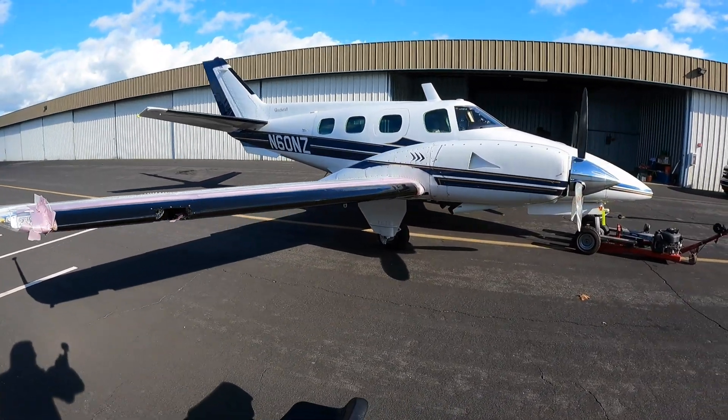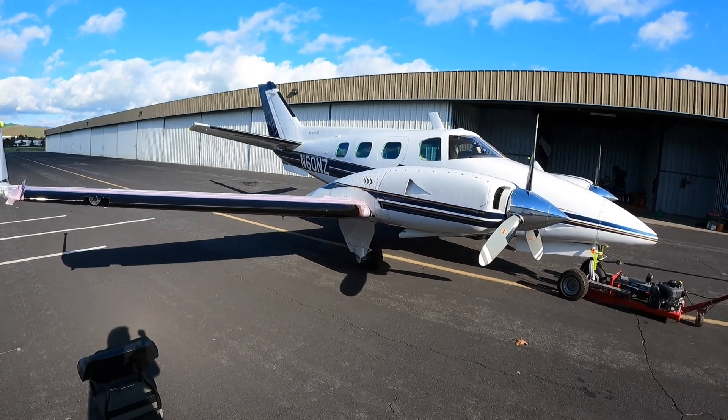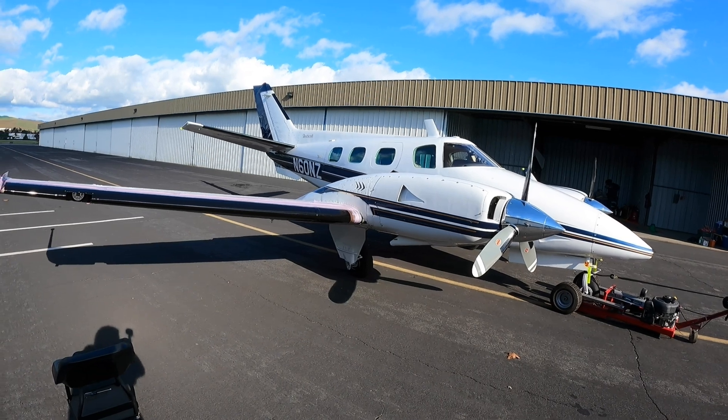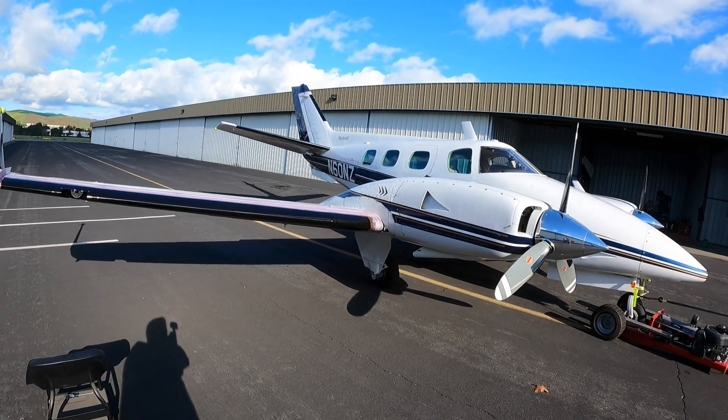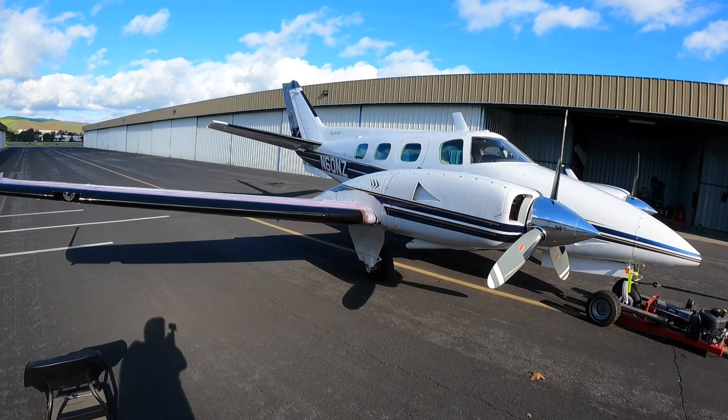All right, so that's the Duke. Maybe when I get more time I can give you a tour of the inside of the plane and talk you through some of the systems in there. Thanks for watching — talk to you later.